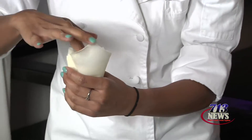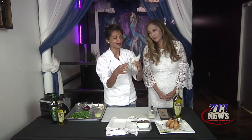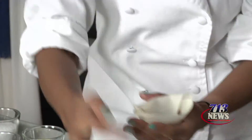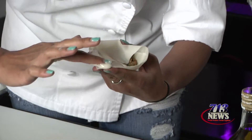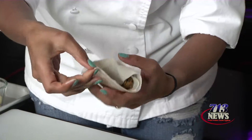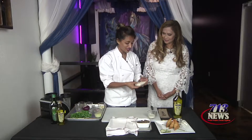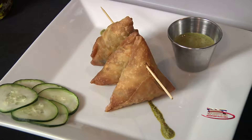Once you have your stuffing in, you're going to want to push it down into the triangle part because who wants to bite into the last part of the samosa and have it be empty? Then you fold down the front flap, take more of your glue and be liberal with it. Put the glue on the last flap and bring it all the way back down, making sure to pinch the corners — otherwise it's going to explode in the fryer, and that's a whole day of cleaning. Then just drop it in the fryer for about 10 minutes and you get these beautiful little guys.